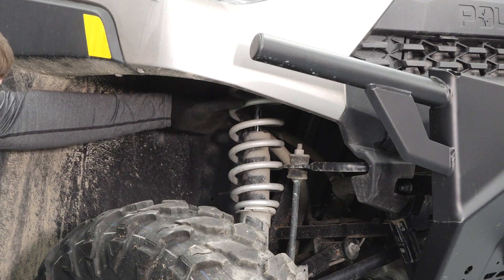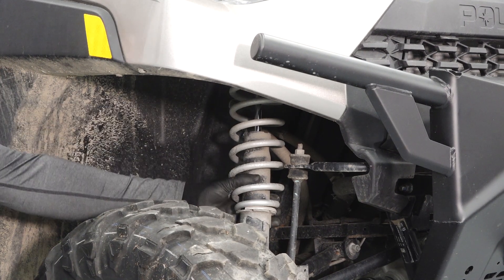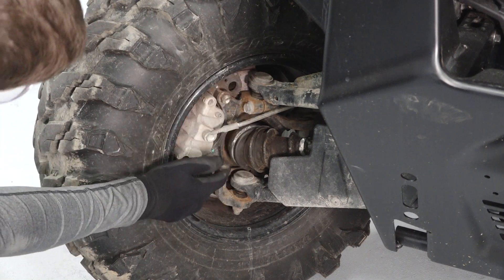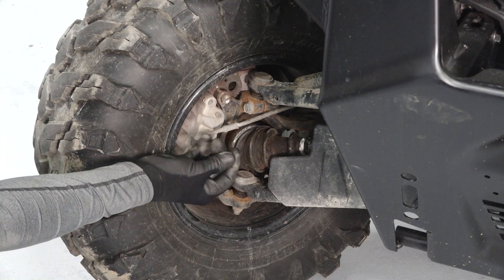Inspect the front and rear suspension for leaks, debris, and damage. Inspect the brake pads and rotors, looking for corrosion, nicks, and burrs.